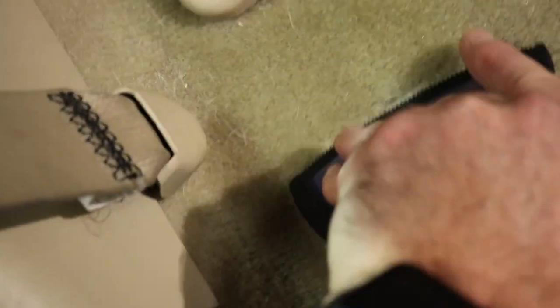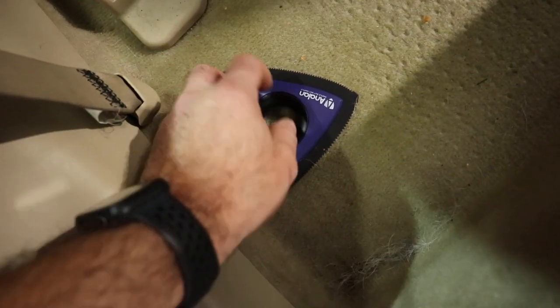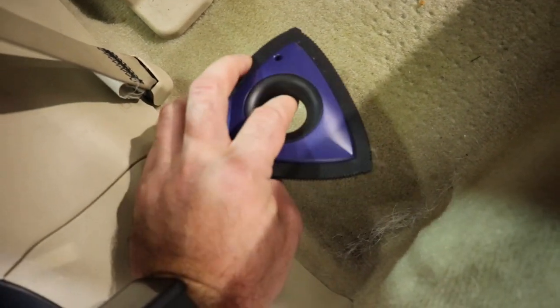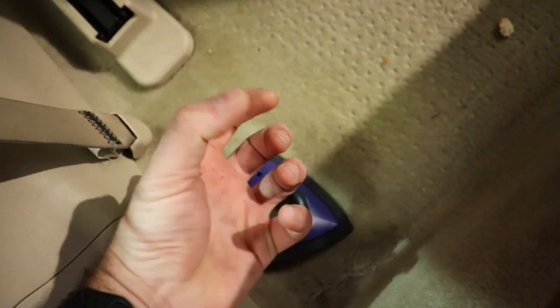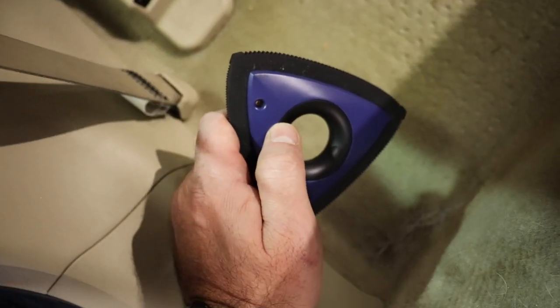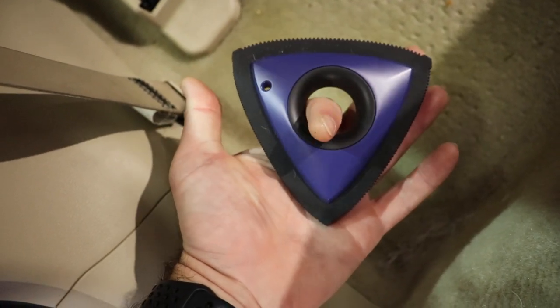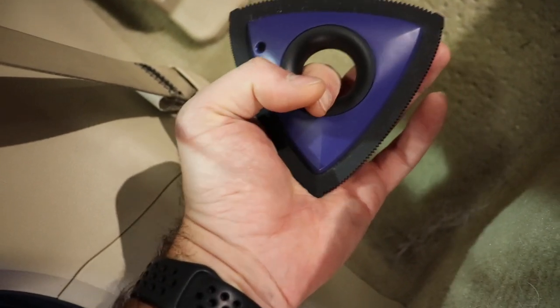You can get into some of these tighter areas because of the shape of the tool, which is really cool. And I'm not worried about damaging any of the plastics with this tool. The pumice stone is nice because it works in larger areas and can definitely grab the hair, but you want to be careful around plastic pieces because it will scratch them. So this is much safer to use. Nice design as well — easy to hold. You can put your finger in here and really get good workability out of this tool.